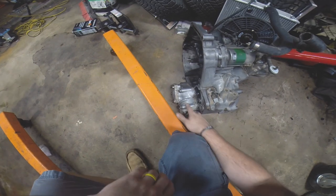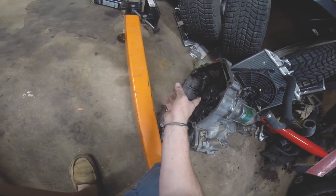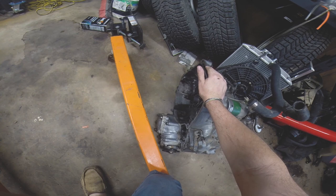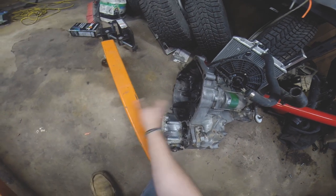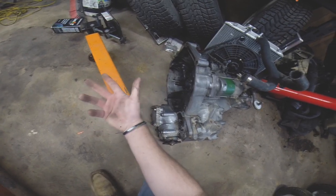I've got to redo the transfer case. I sealed it a lot with Honda Bond. You can see in here the main oil seal leaked tremendously on this thing. So whenever I'd fill it up with transmission fluid — MTF or whatever — it would just pour out of the car, all over the flywheel and clutch. And that was not a good deal.